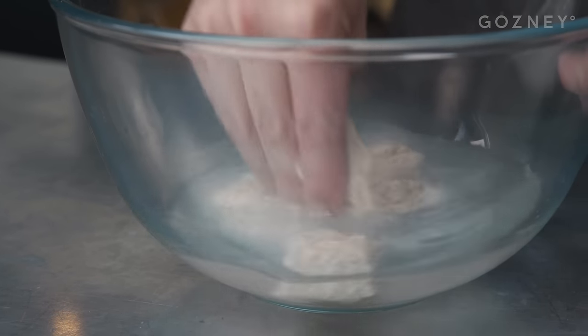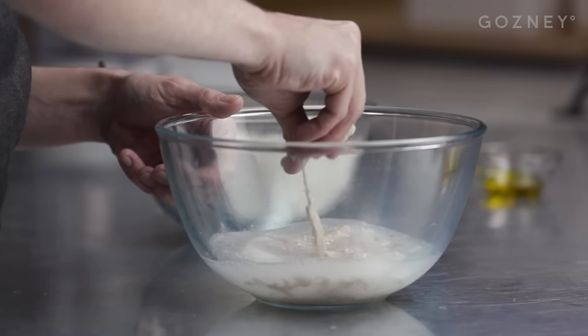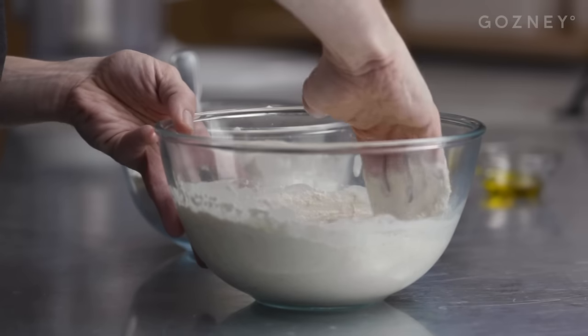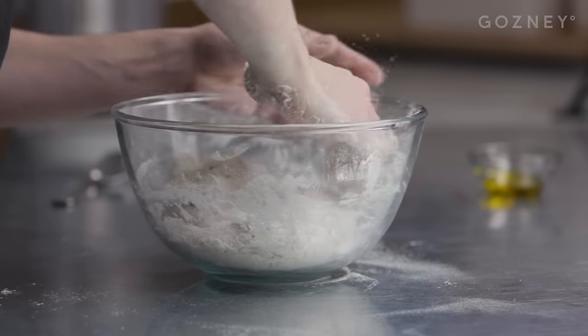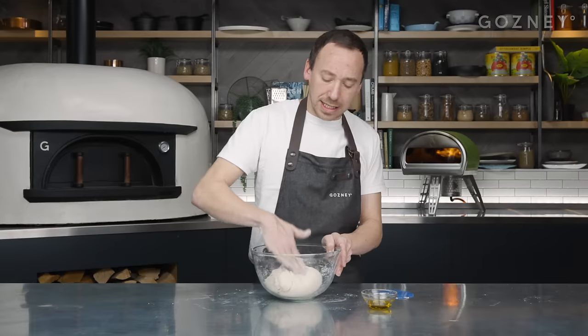We're going to mix this dough by hand. Go in with your right hand and start breaking up the starter so it looks like messy, grimy dishwater - and you're thinking, what is this absolute madness? Once we've broken up the starter, we can start adding our flour. We've got our flour and salt. Start with a couple of tablespoons, then dump the rest of the flour in. After about five minutes you'll have a rough shaggy dough. Get it on the bench and dough-scrape the bits down the side - it's coming away nice and clean.